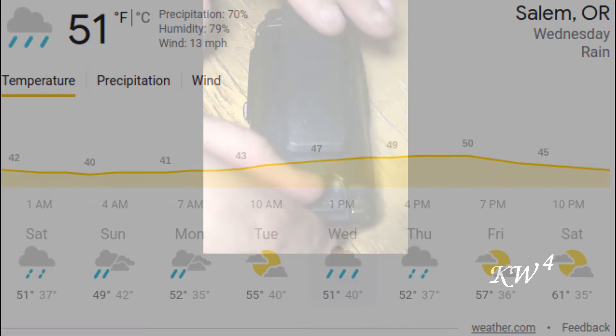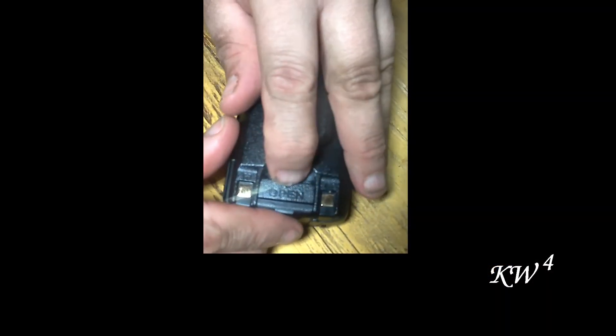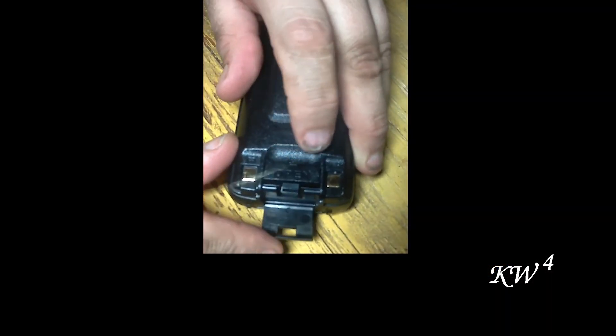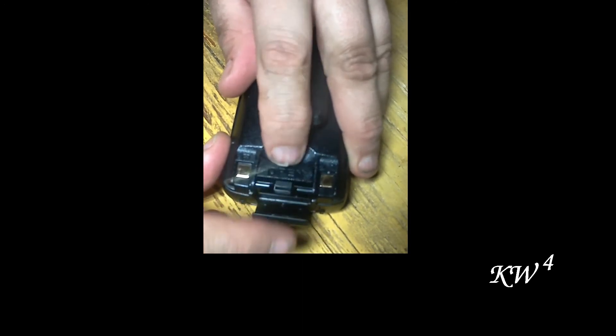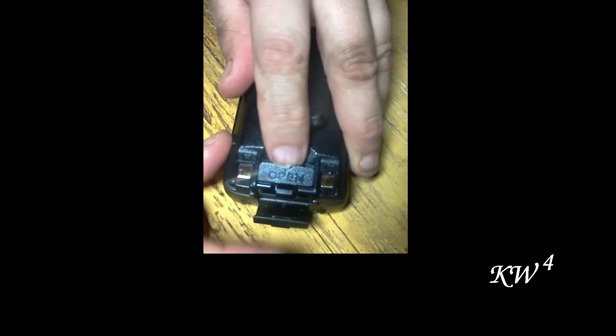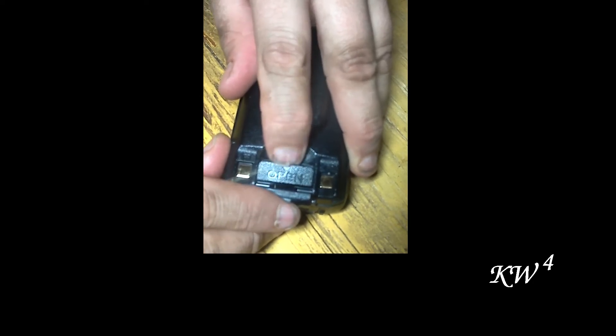The build quality seems sturdy. I would say it's slightly better than my DM-1701. The battery click-clack mechanism is my only complaint — it could be a little sturdier, but it should be adequate and seems watertight.